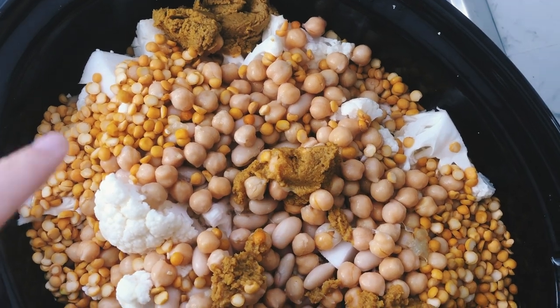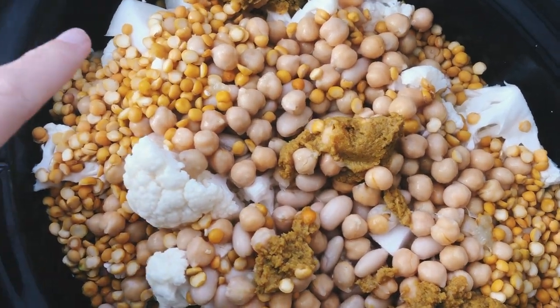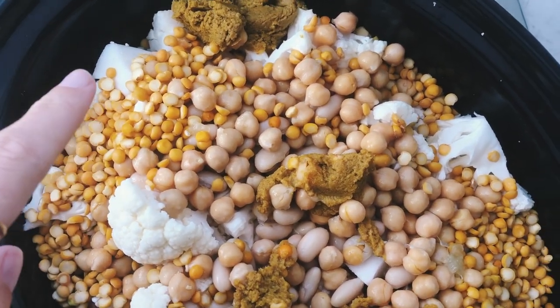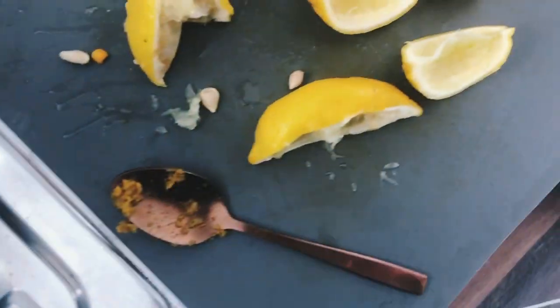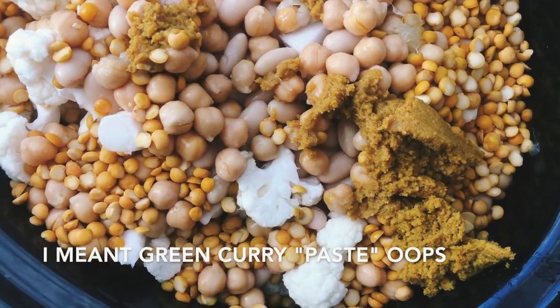I've added a can of chickpeas, a can of cannellini beans, and about a cup and a half of red split lentil peas. I've added the cauliflower, one and a half lemons freshly squeezed, and some green curry powder. I'm about to add the minced garlic.